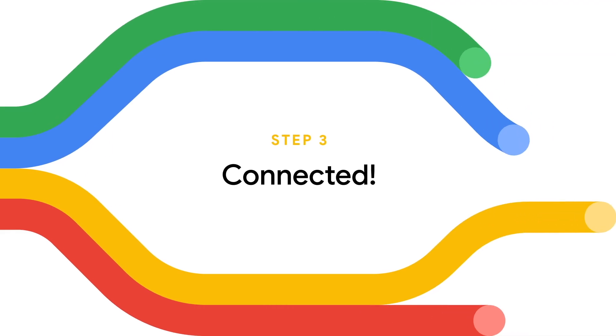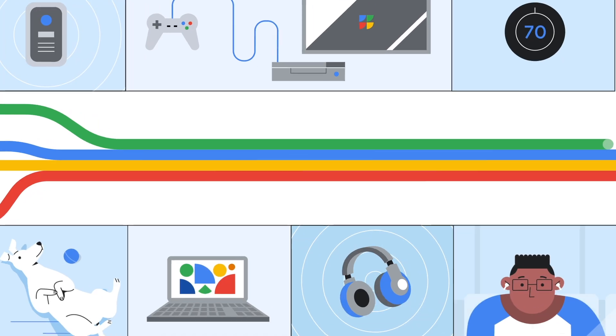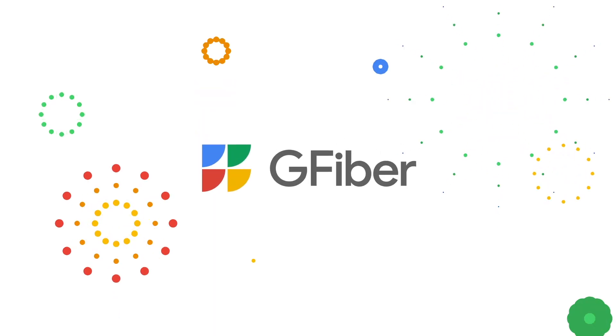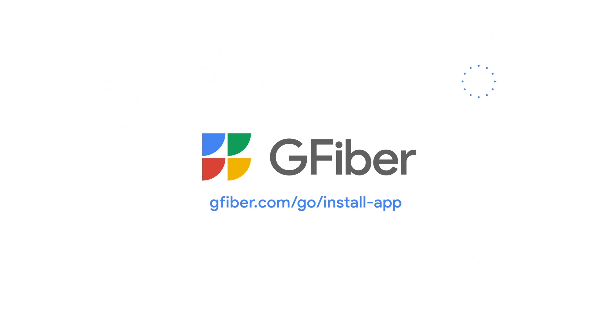Connected. Now you can enjoy everything you love online — streaming, gaming, video conferencing for working or learning from home, and more. Thanks for choosing G-Fiber. We're excited to bring you the best internet ever. Download the G-Fiber app today and manage your account all in one place.